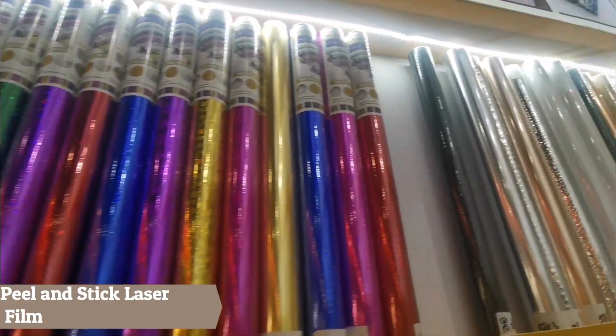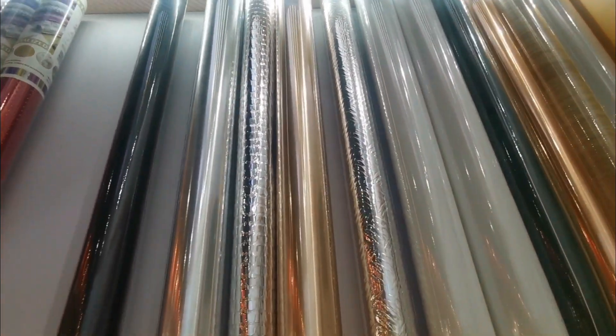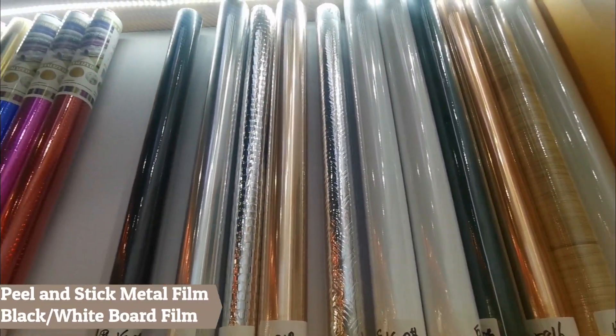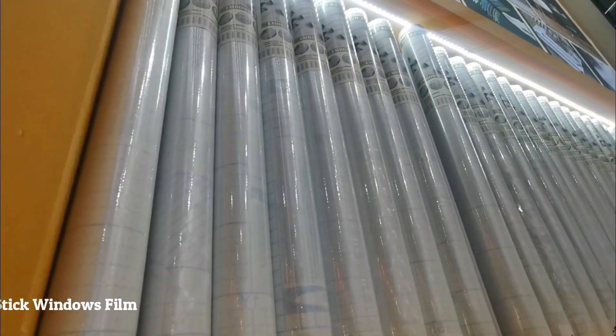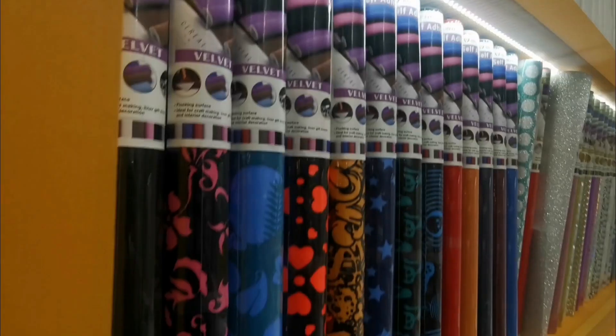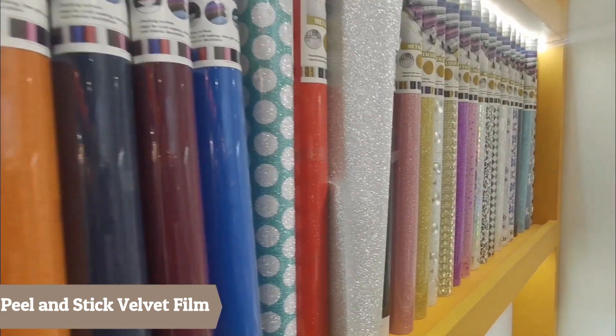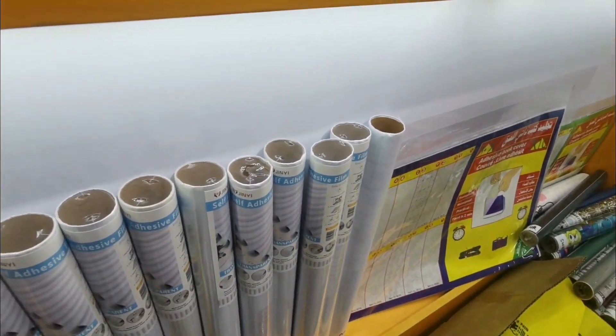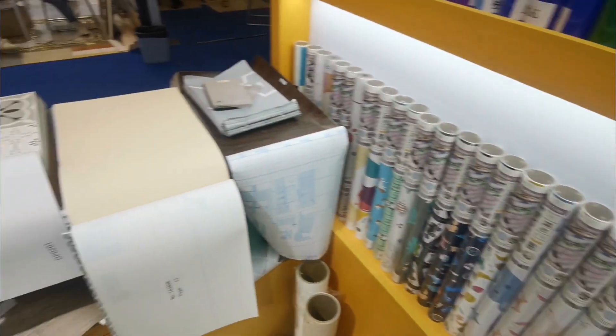We also offer laser film, pinstake metal film, blackboard film, whiteboard film, window film, vivid film, glitter film, and pinstake gold cover, along with our other new products.